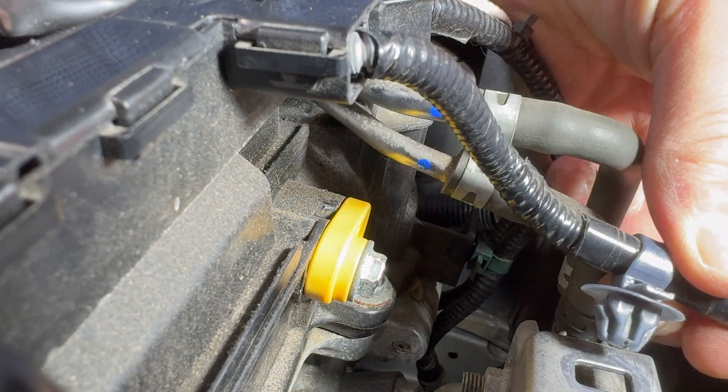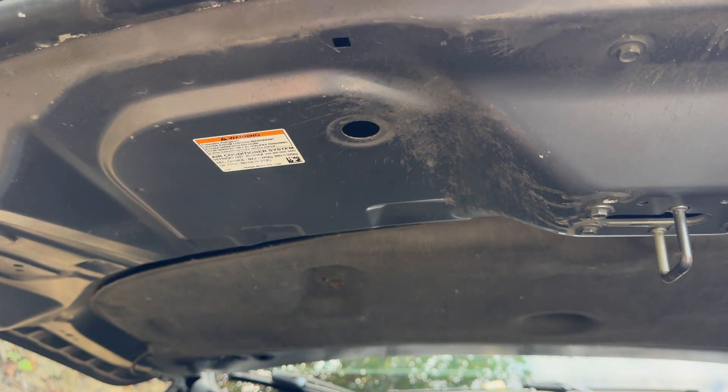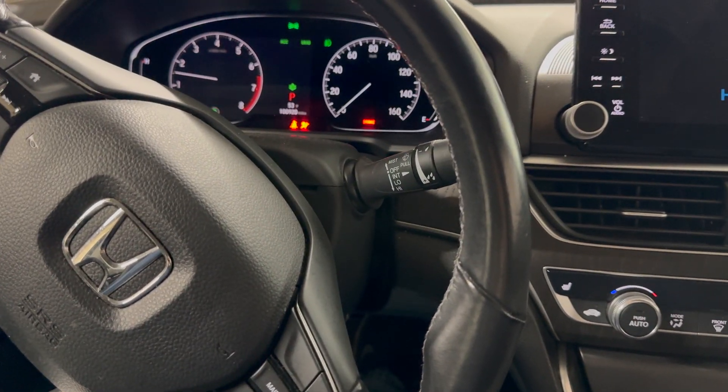Reinstall the clip into the mounting bracket for the wire we moved. Return the hood prop, close the hood, and start the vehicle to confirm proper operation. That's it.